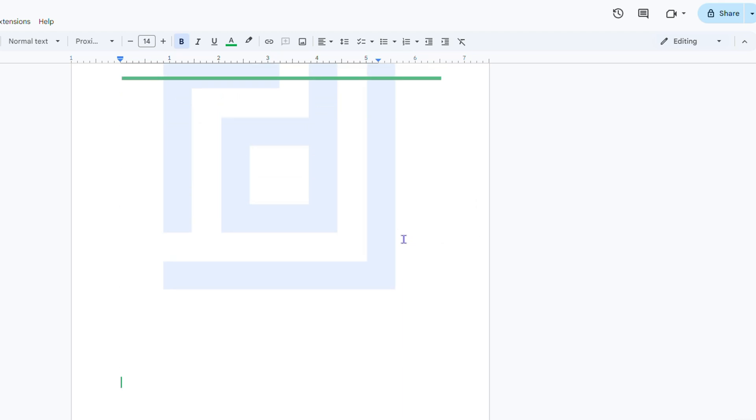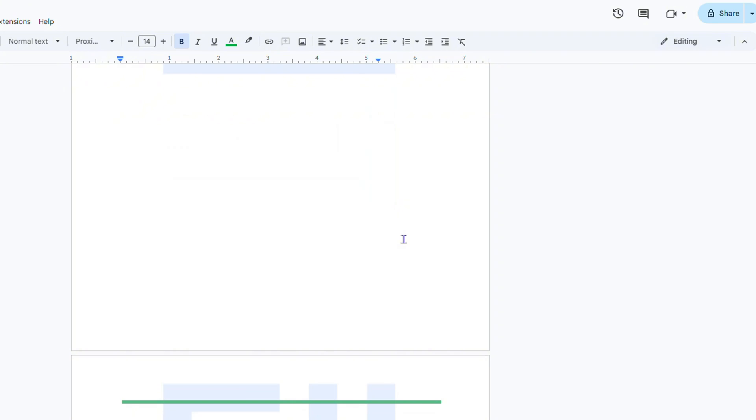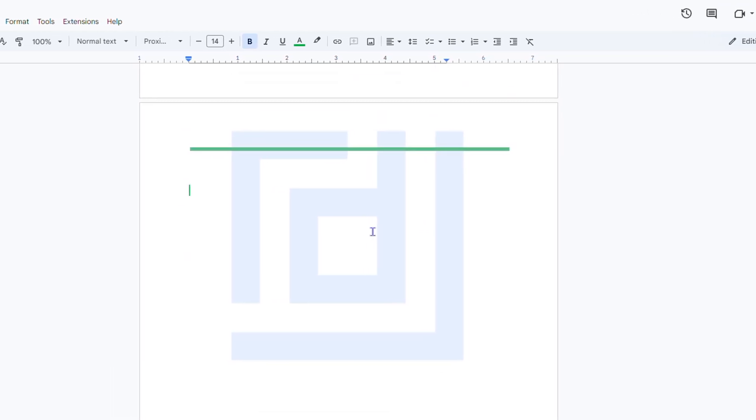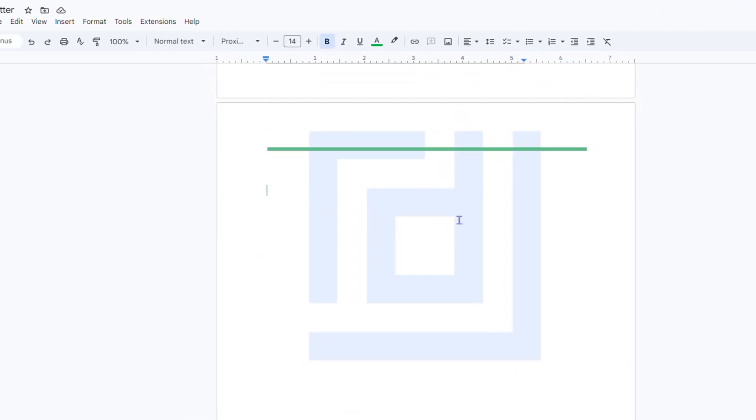Now you can do this for more pages. If I go to the bottom of the page, you can see a new page is created and the watermark is there on that page as well. You can move it, position it, and resize it as you wish.